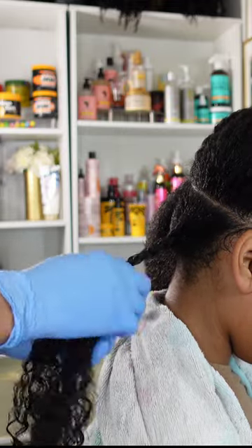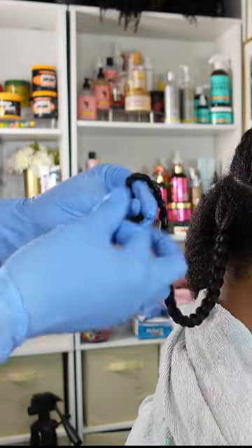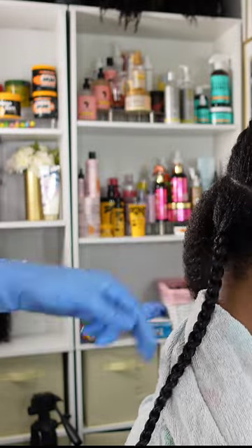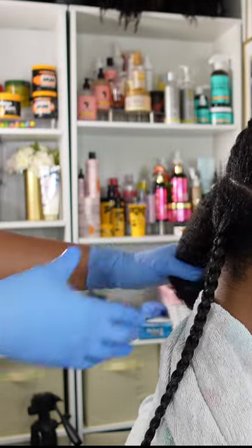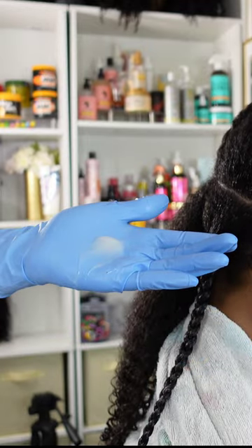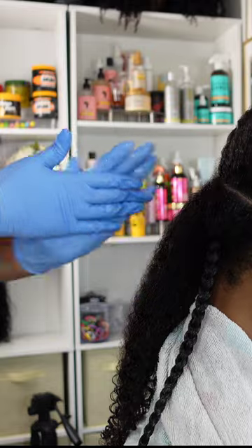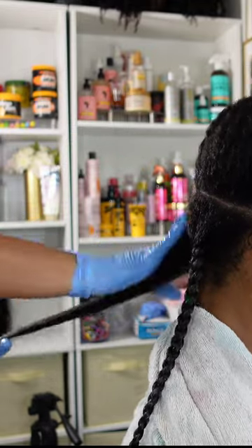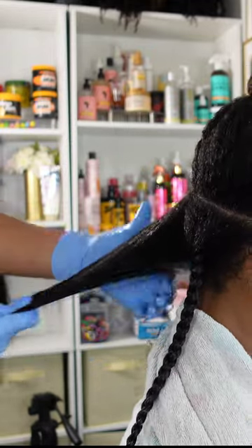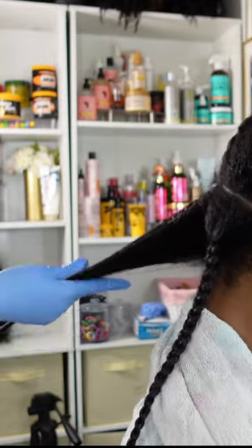When it comes to a successful braid out for Kalia's hair, I like to make sure that her braids have a nice even amount of hair through each section with a good juiciness, shine, and moisture. I wasn't quite sure if too much product was too much, if too much was too little, or if too little wasn't enough — so this is really an experiment to see how the braid out is going to turn out.